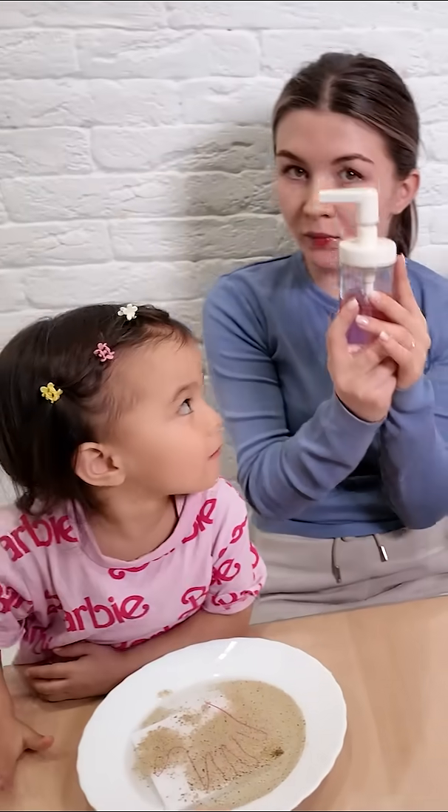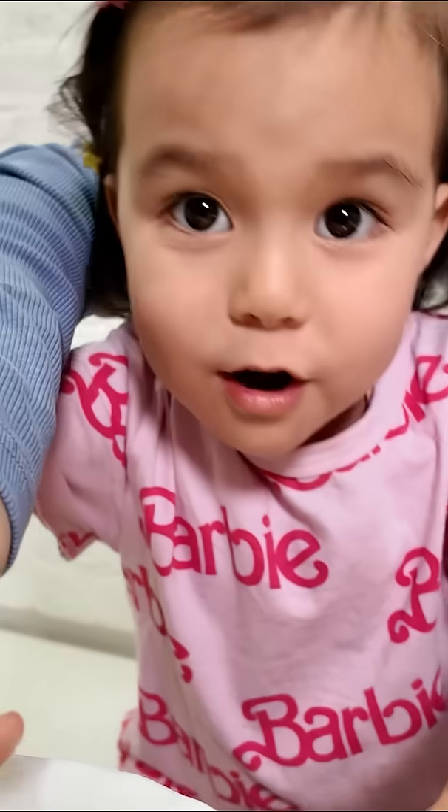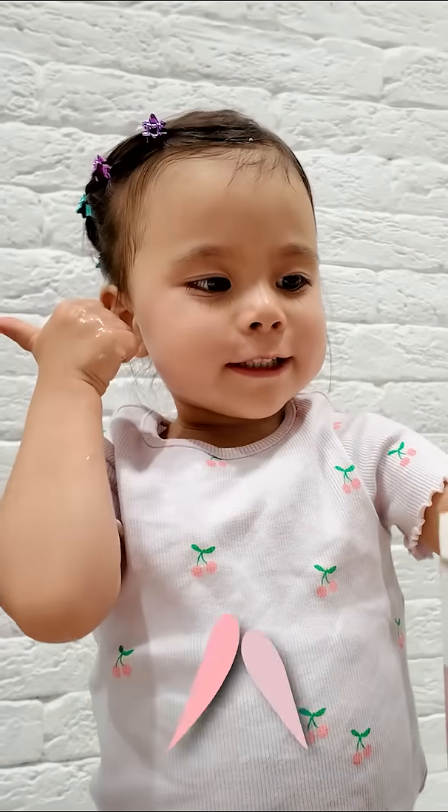Look, this is soap. The germs run away. I will use soap every time. You should too, kids. Let's keep our hands clean.